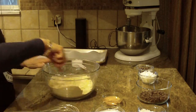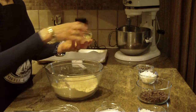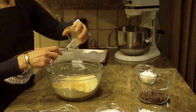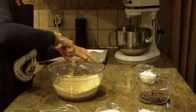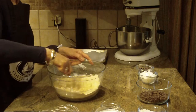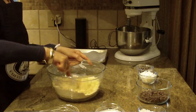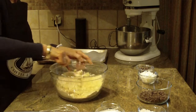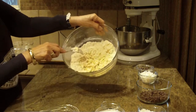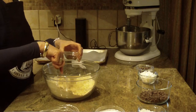All right, that looks pretty good. Now the next thing we're going to put in is two egg yolks into the mixture — one egg yolk was broken, that's why it looked a little different, but there are two egg yolks. I'm just taking my fork and blending it in. You just want it to be crumbly and dry at this point.